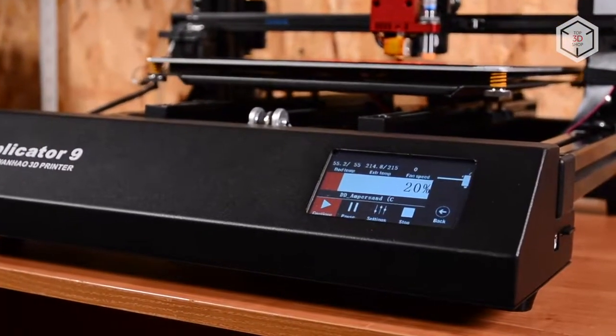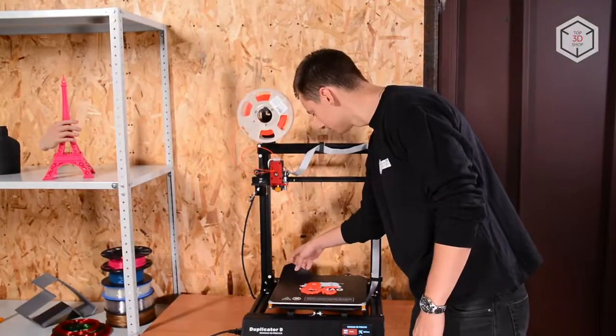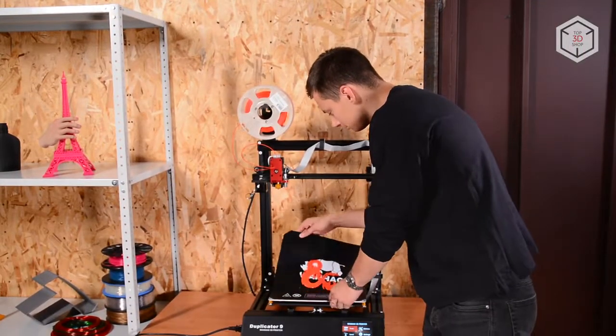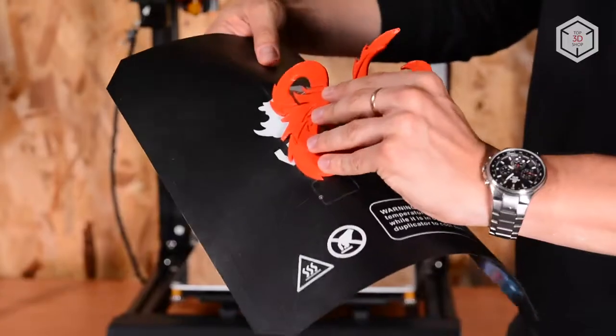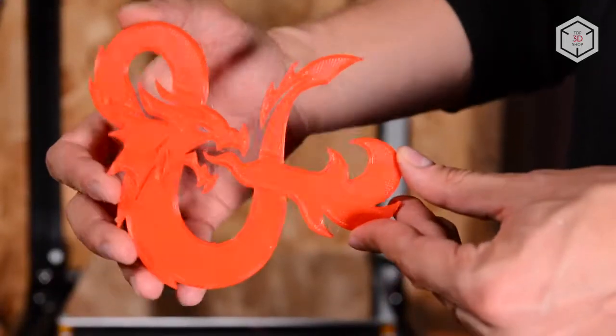You can print either from an SD card or from a computer via a USB cable. Wanhao decided to include a heated bed with a flexible magnetic coating — great decision! This dramatically simplifies the process of removing finished prints from the platform.